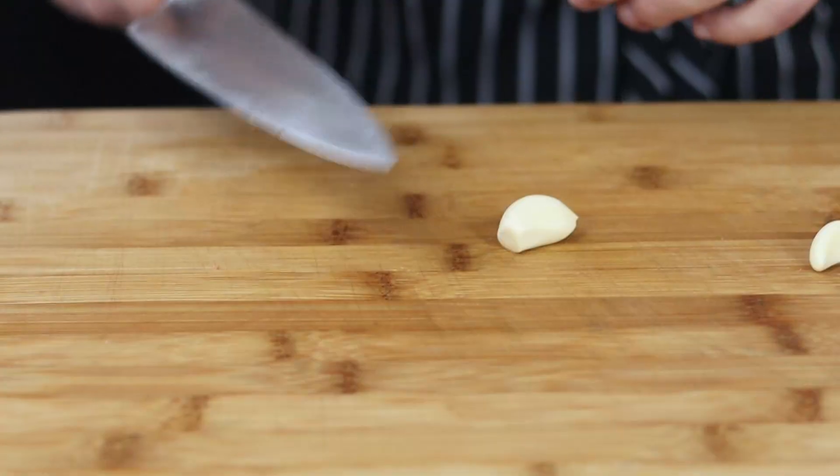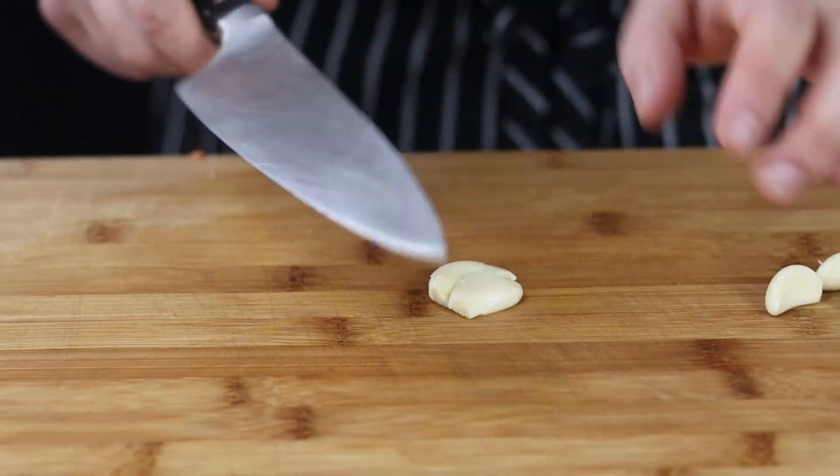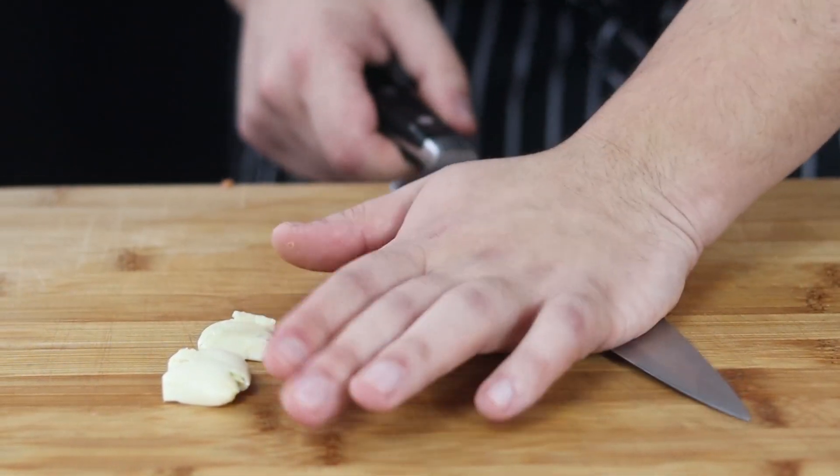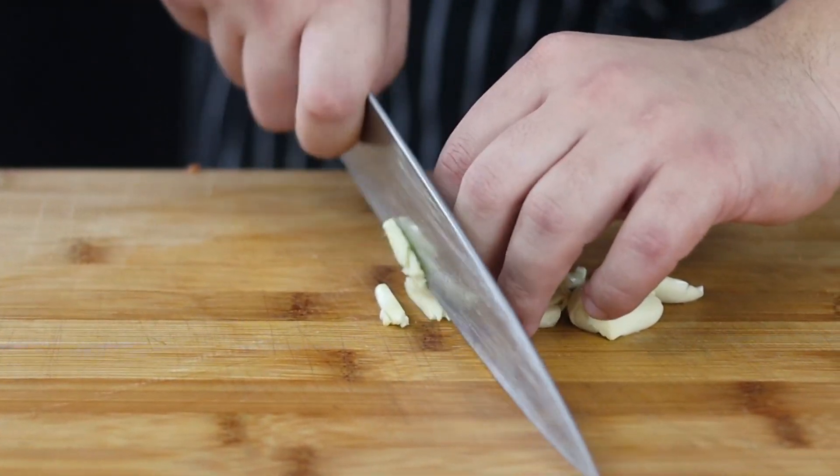Take four garlic cloves, smash them with a knife, and chop them.